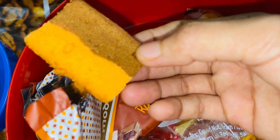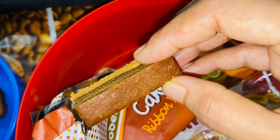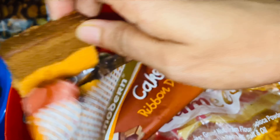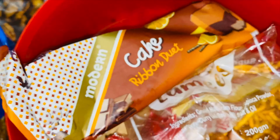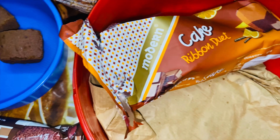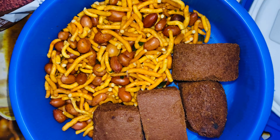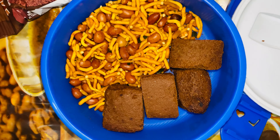Now I have to cook some more. If I cook this cake, I will cook the cake. I will cook some more.